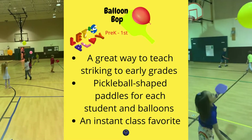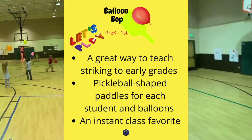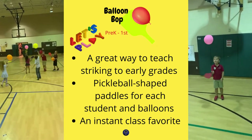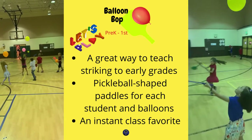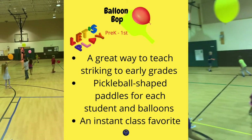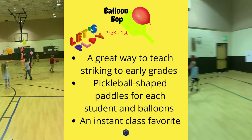Balloon Bop is a great way to teach striking to early grades. I use a pickleball-shaped paddle for each student and balloons. I usually have them pair up, two people per balloon, so it doesn't get too chaotic. It was an instant class favorite and everything went over really great with this activity.